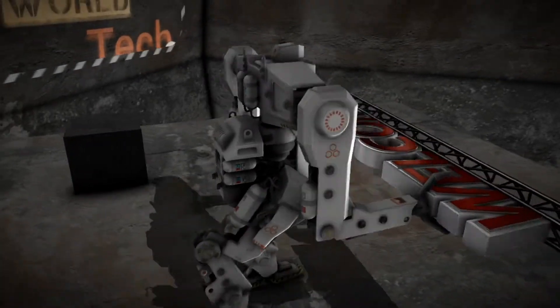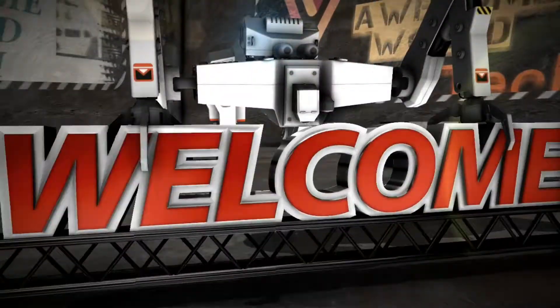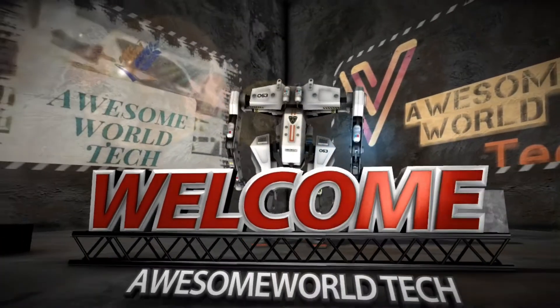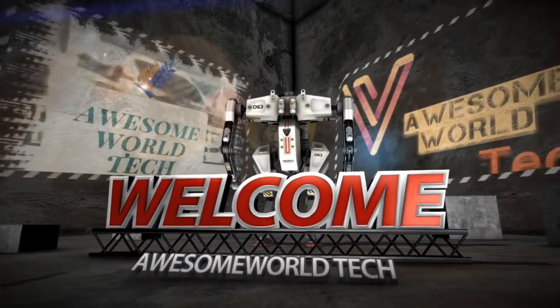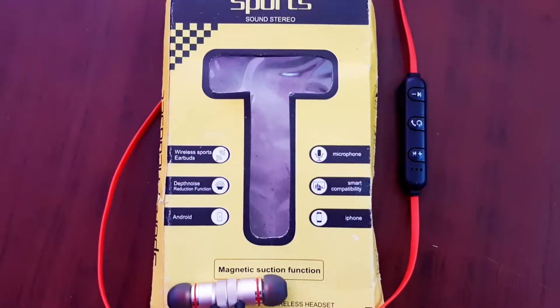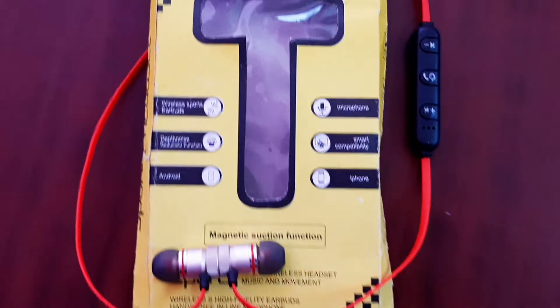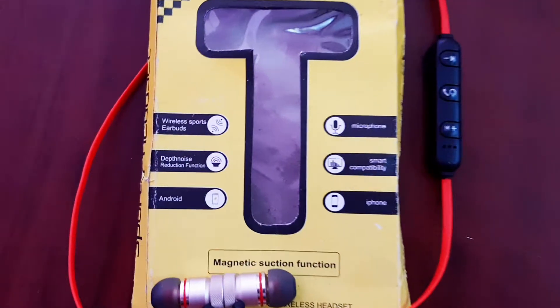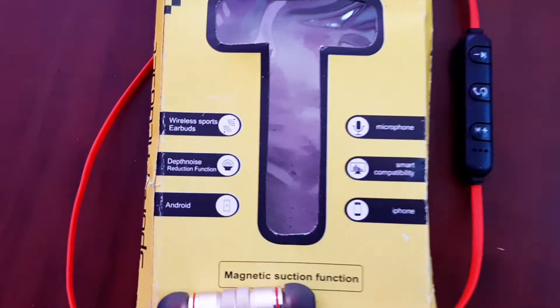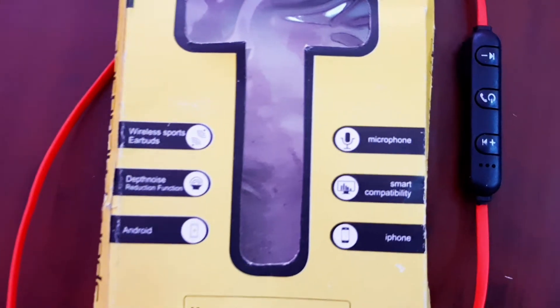Let's get started. I'm going to show you a Bluetooth headset with a lot of quality. I'm going to show you its functions and the box it comes in.